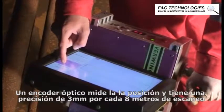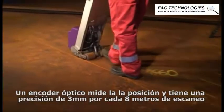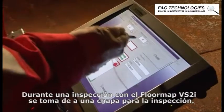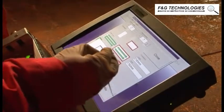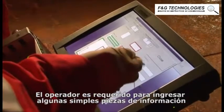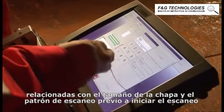An optical encoder measures positional information and is accurate to within 3 mm on an 8-meter scan length. During a FloorMap VS2i inspection, each of the floor plates are inspected in turn. The operator is required to enter a few simple pieces of information relating to plate size and scanning pattern before starting a scan.